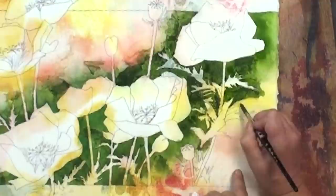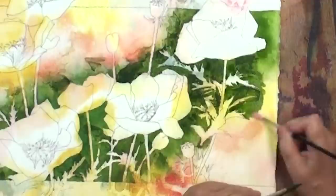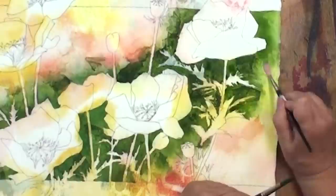Now the foliage on poppies is very lace-like — it's like a fern. In fact, sometimes if I have the chance, I'll get the fern, the actual foliage, and I'll use it as a stamp. It's really a fun thing to do. Just go right in, grab the foliage, and you can use it as a stamp or you can use it as a stencil. It works really well — it's kind of fun to do actually.